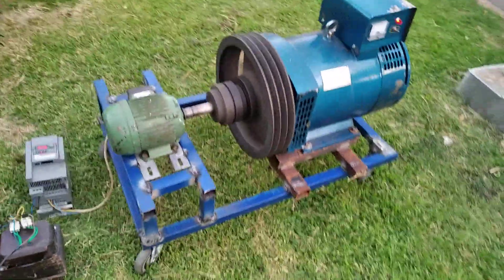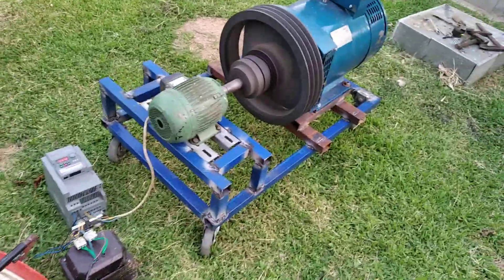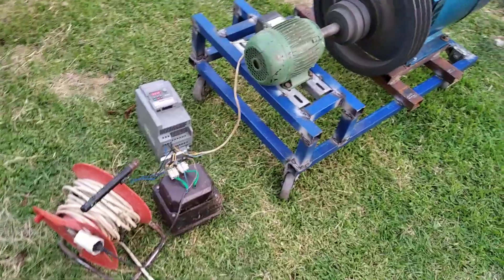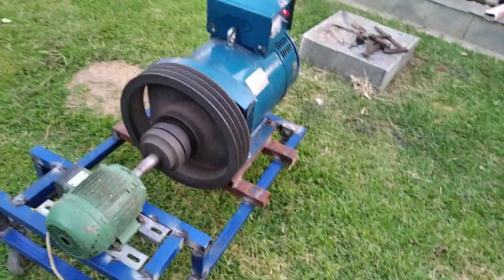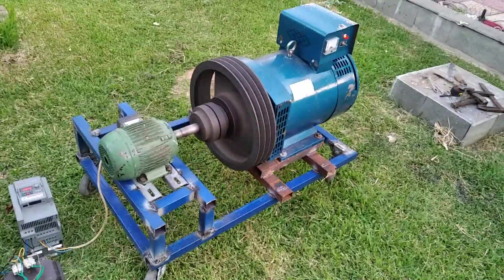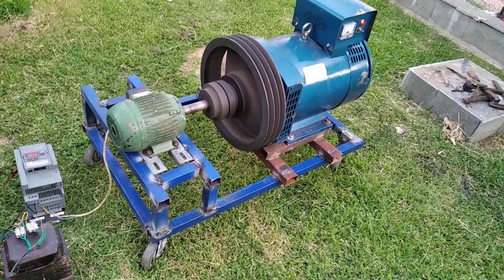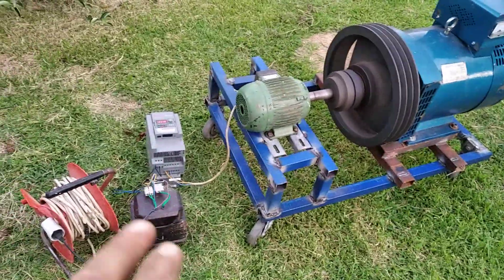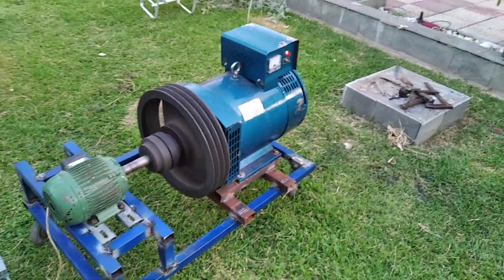In this video you can see an easy construction from input single phase and output three phase. In another video I'll make a follow-up with measurements, showing how much current is consumed inside and how much is produced outside.